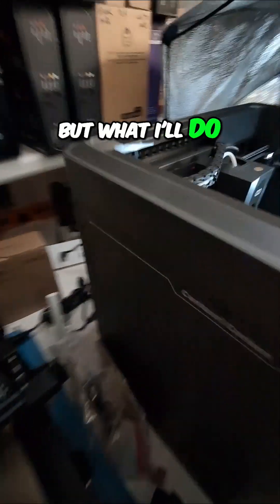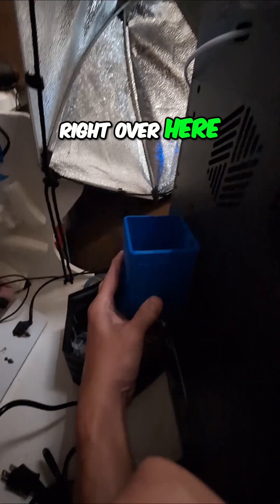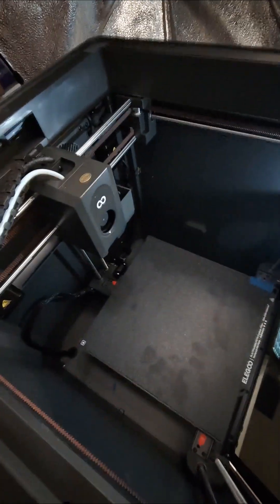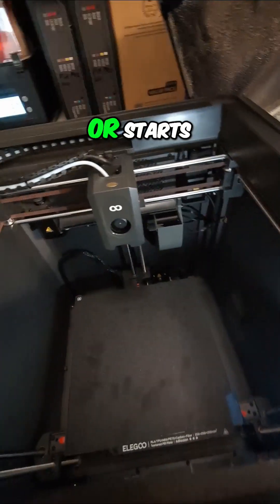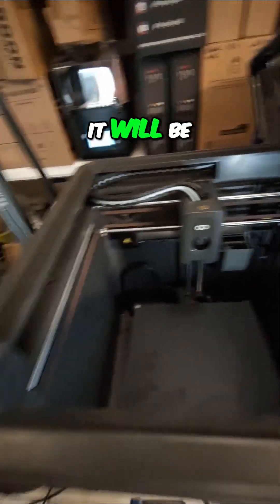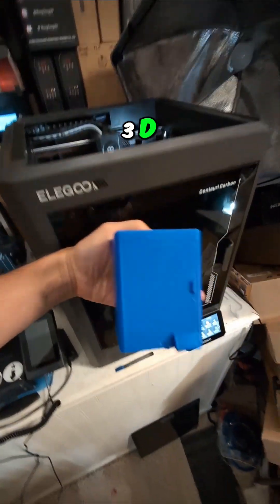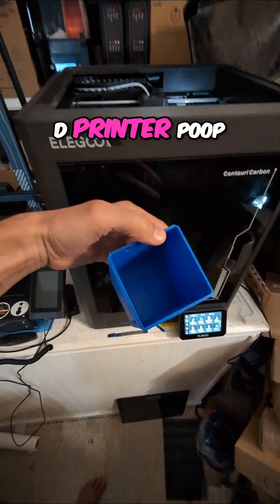What I'll do is loosen two screws on the back right over here and then mount this so that when the extruder changes colors or starts up and it poops out a little bit to begin with, it will be caught in this. So it's like a little miniature 3D printer that catches 3D printer poop.